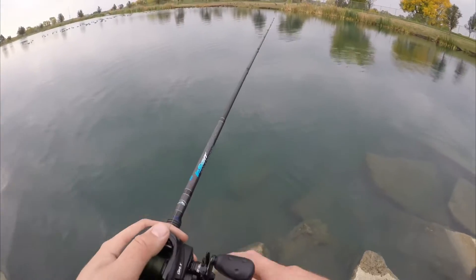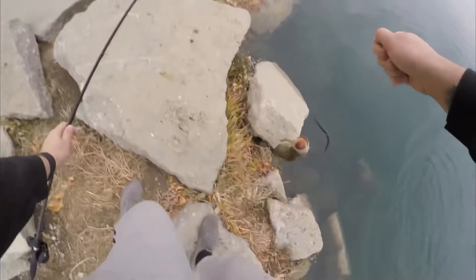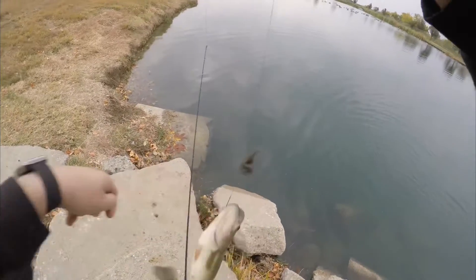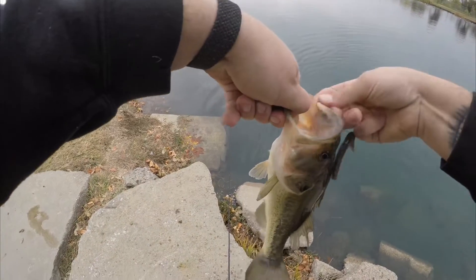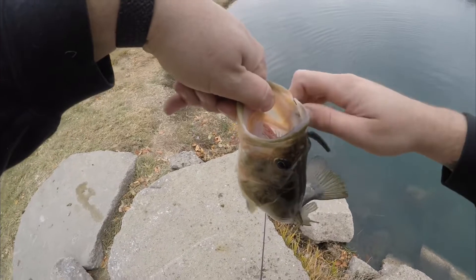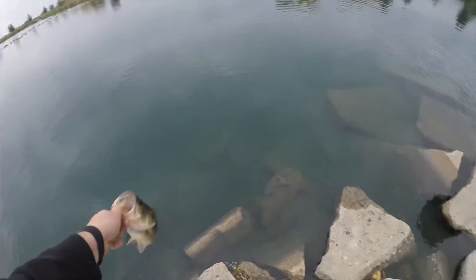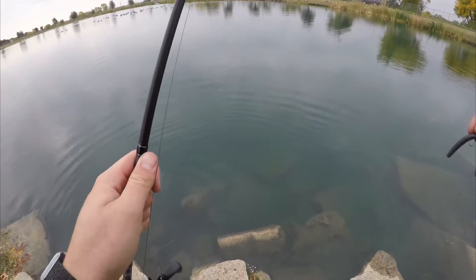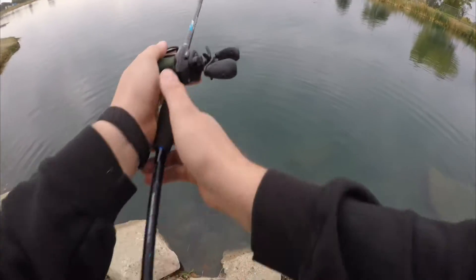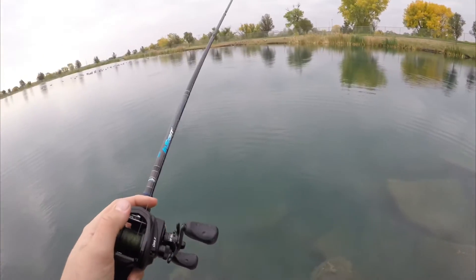Oh, there's one. It's probably the one you just released. Come out. Not bad — little one-pounder. Yeah, they're all in size, like one or two pounds, 12 or 14 inches long. Nothing crazy. It's just nice to... relaxing fish. I'd rather catch small fish than no fish at all.